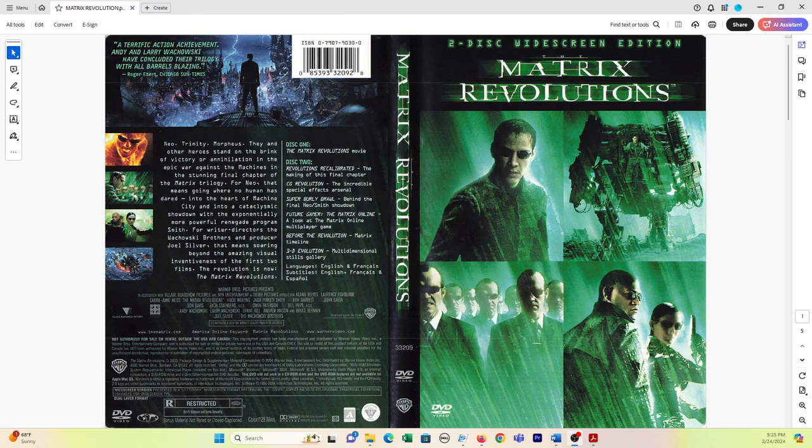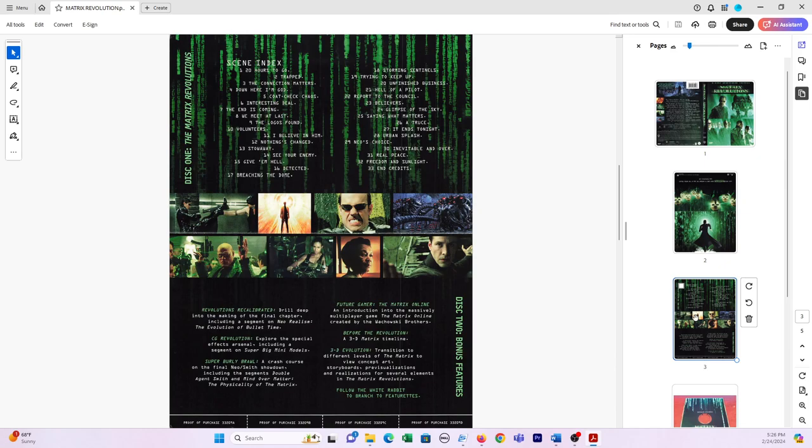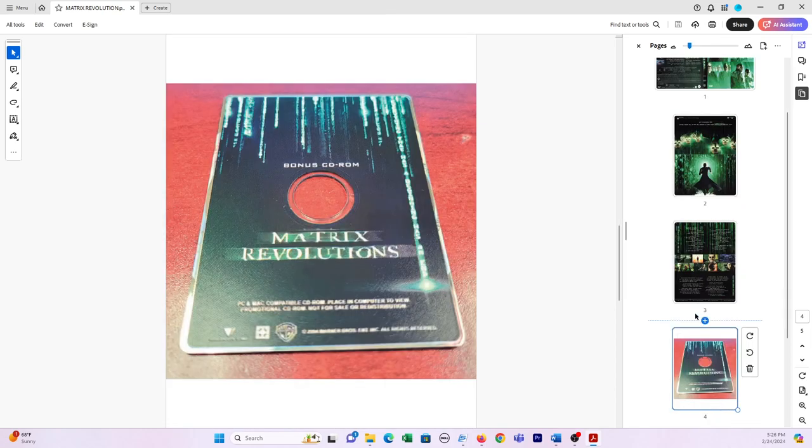One of the things that came up recently that I picked up at a pawn shop, or a thrift shop — this movie, Matrix Revolutions. Obviously everyone knows the Matrix movies, but something really cool about this: I'm going to go ahead and show you guys the pictures here. So this is the front cover, and this was the insert inside of it — a pretty cool insert. Here's the inside of that insert. And then it came along with this item here — it's like a bonus CD-ROM. And I'm like, what the heck is this? This is pretty cool. It comes with additional swag inside of it.